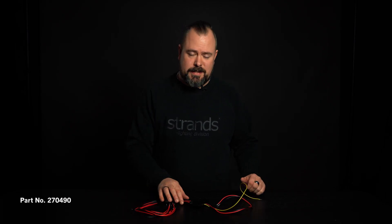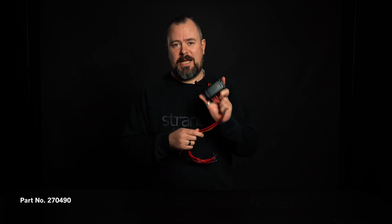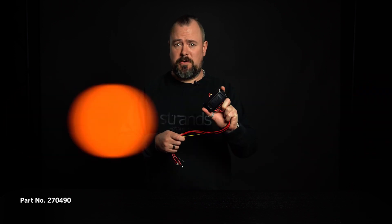Hi! Welcome to Strands YouTube channel. Today we want to present the Cruise Light Strobe Controller. So if you like position lights to flash or work lights to flash, do you have a show truck? This is the only product for you.